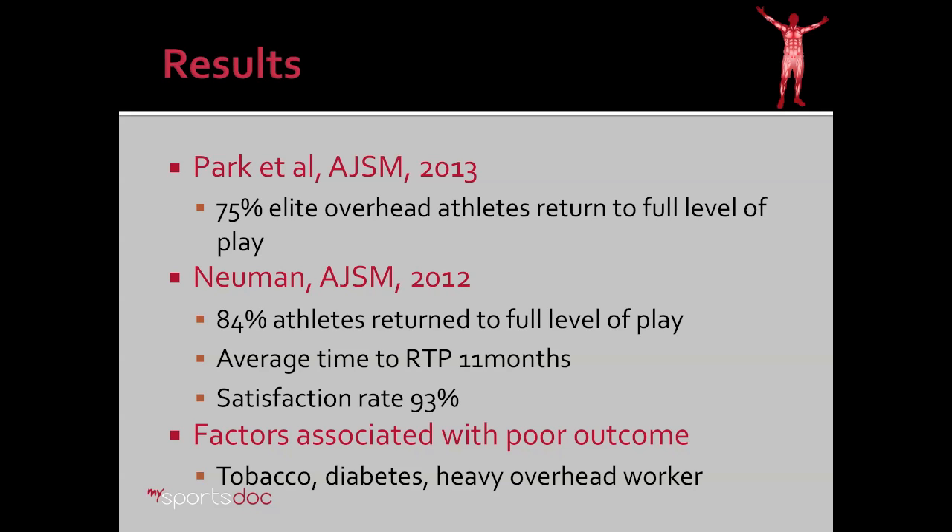Also notably, their satisfaction rate was much higher — 93%. Even though some of them weren't returning to full level of play, they may have been able to return to another position and were happy with the reduction in pain. Factors that are associated with poor outcome include people that use tobacco, have diabetes, or are heavy overhead workers.